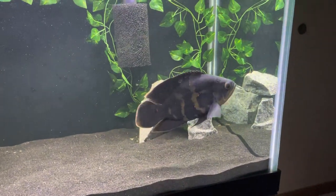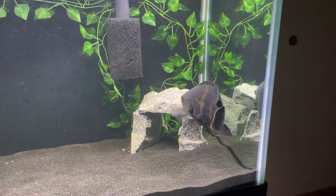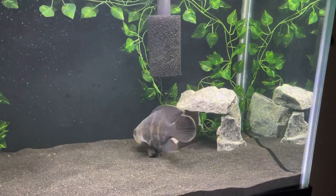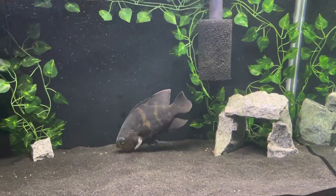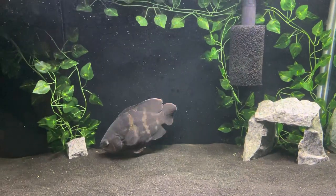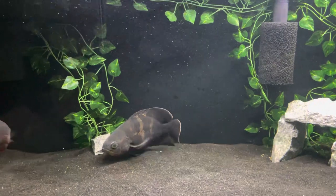The chocolate and the starry night have been getting along really well with him, so I think it'll be these four. I'm not sure if I'm going to add that little juvenile Oscar at some point or not. I try to do my homework and get appropriate tank mates and tank size for these Oscars, so I think I'm on the right track.